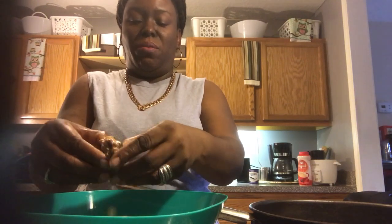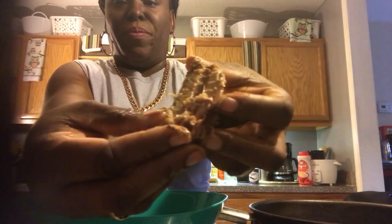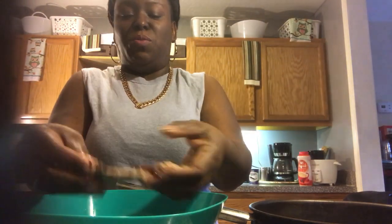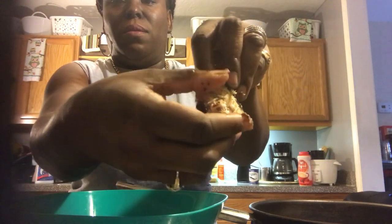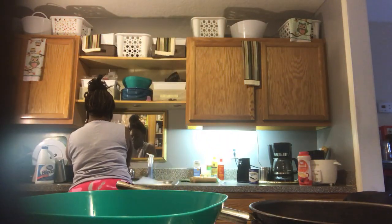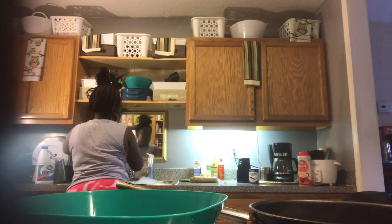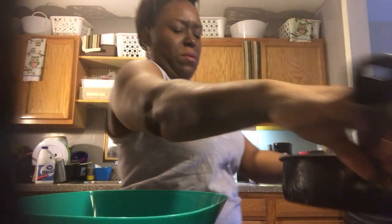You just peel the bone out, which is what I do, and you discard it. Once you mash it up you won't feel the bone in it. But I still take the bone out — I saved an extra one to show you exactly what that bone looks like. Just peel it out. My grease is heating up, so let me turn this around and get ready.